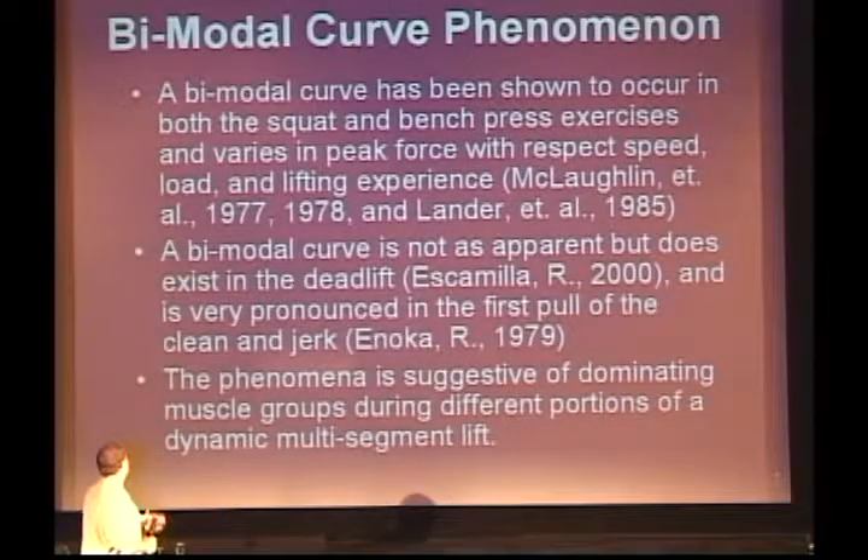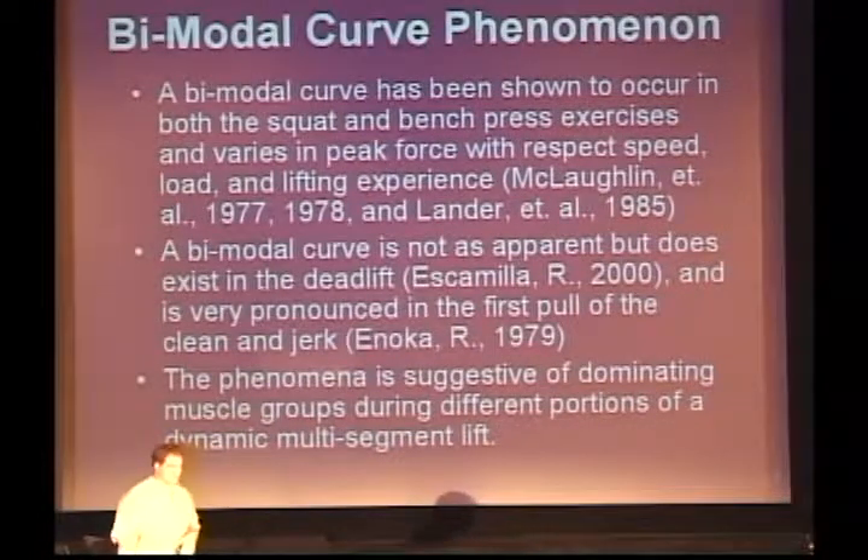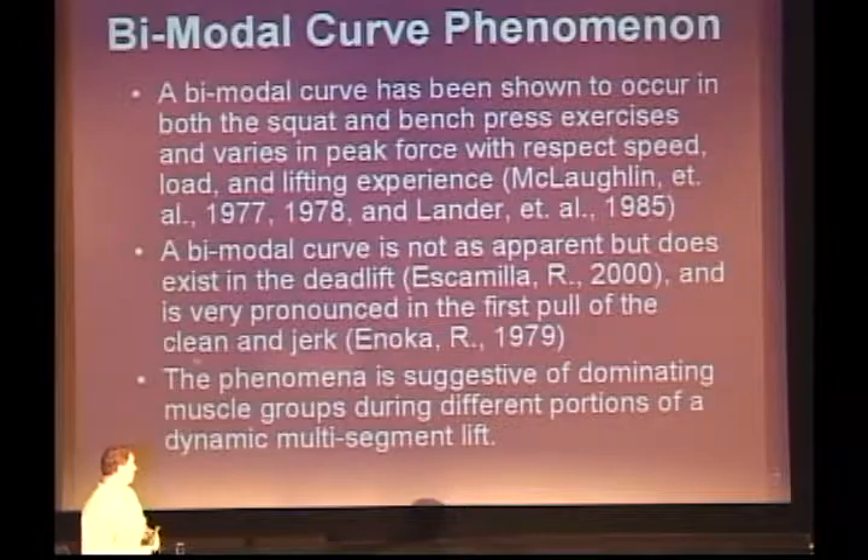We've seen this research come out back in 1977 and 1978. It was revisited in 1985, and again in 2000 in Escamilla's study, where we even saw it in the deadlift as well. That started making us realize that all lifts seem to show this bimodal curve — whether it's an arm curl, a bench press, or a squat.